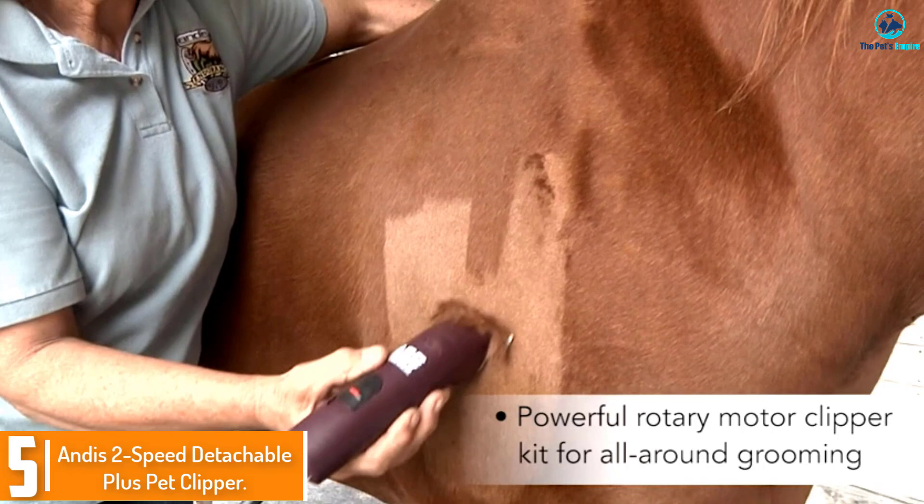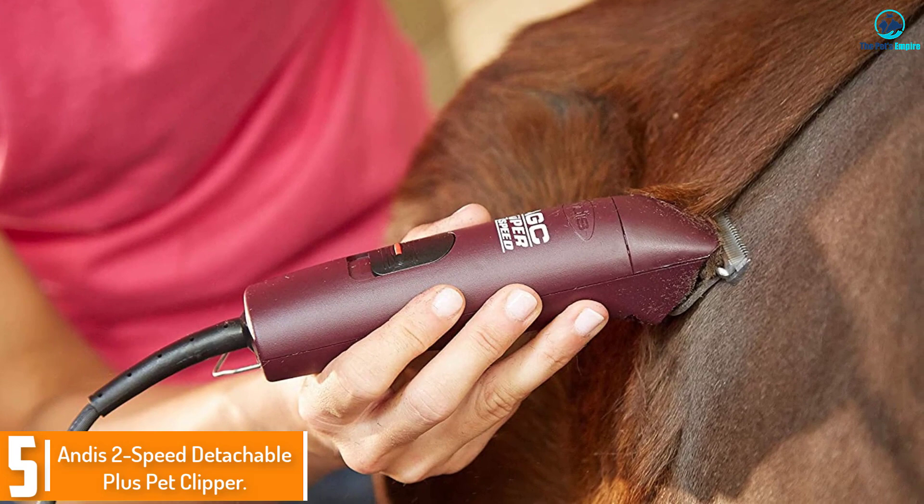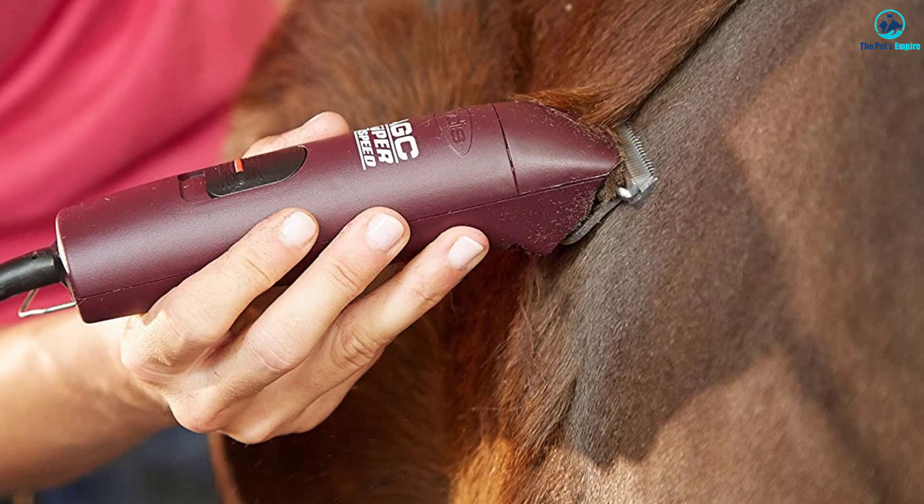Starting at number 5, we have the Andes 2-Speed Detachable Plus Pet Clipper. Andes makes some great, professional quality clippers. They might be a bit on the higher priced side of things, but the quality of the shears makes it well worth it. They're one of the preferred brands of groomers the world over, and it's pretty easy to see why.